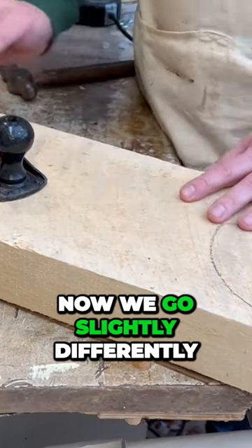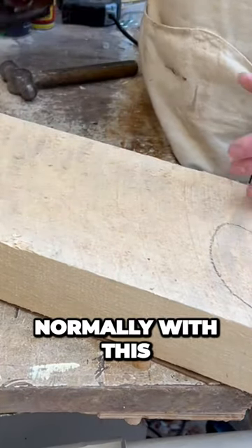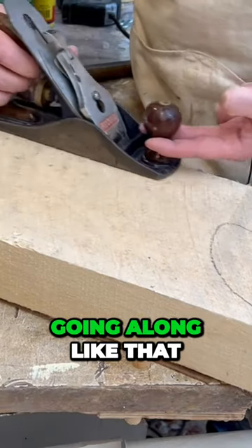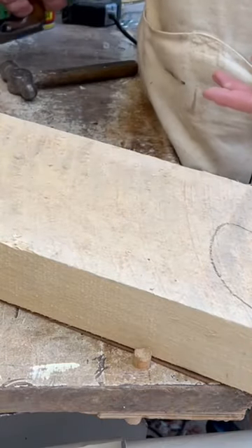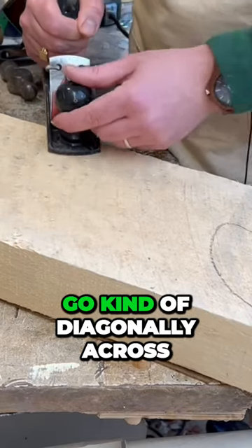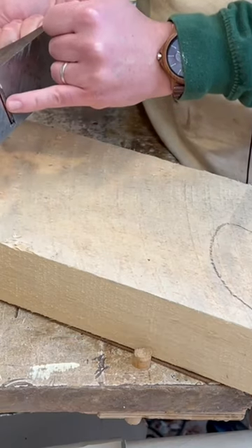Now we go slightly differently with a scrub plane than we do a normal plane. Normally we'd want to be working with the grain going along like that, taking nice clean shavings off. With a scrub plane, we actually want to go kind of diagonally across because of the curvature in here.